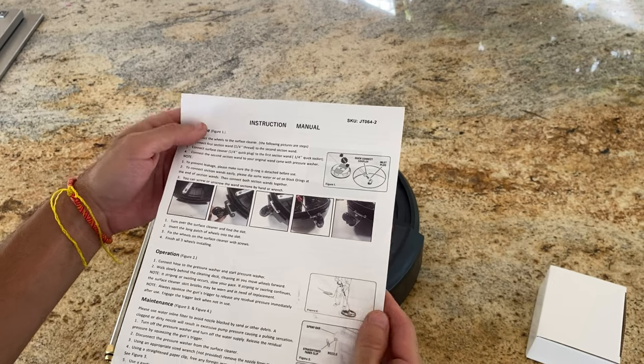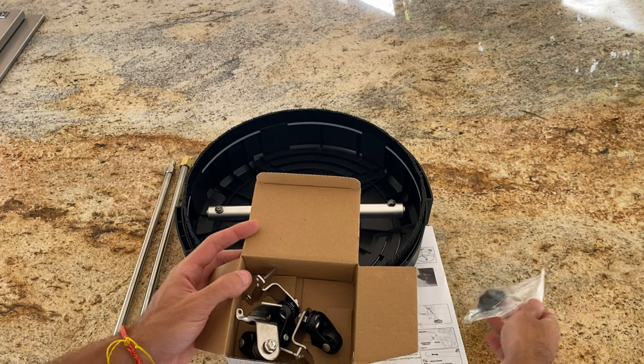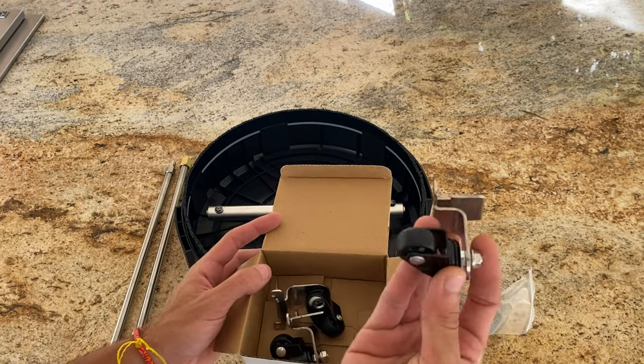Additionally, it comes with two replaceable nozzles, apart from the two that are already attached. There are also three wheels that need assembly and two extension ones.